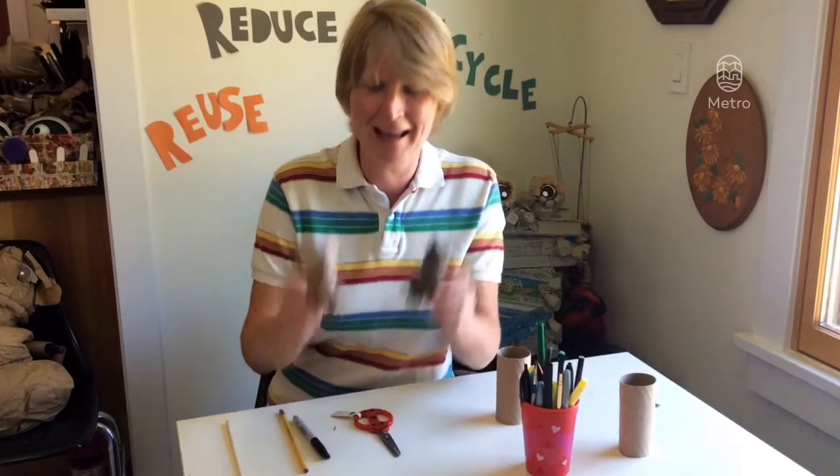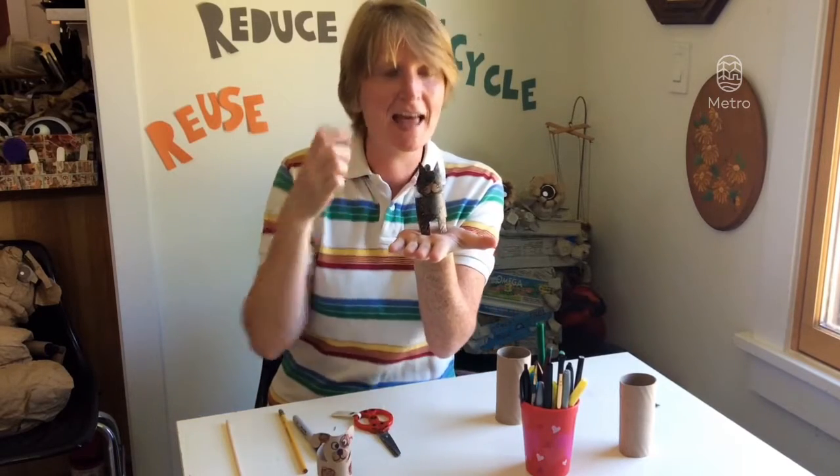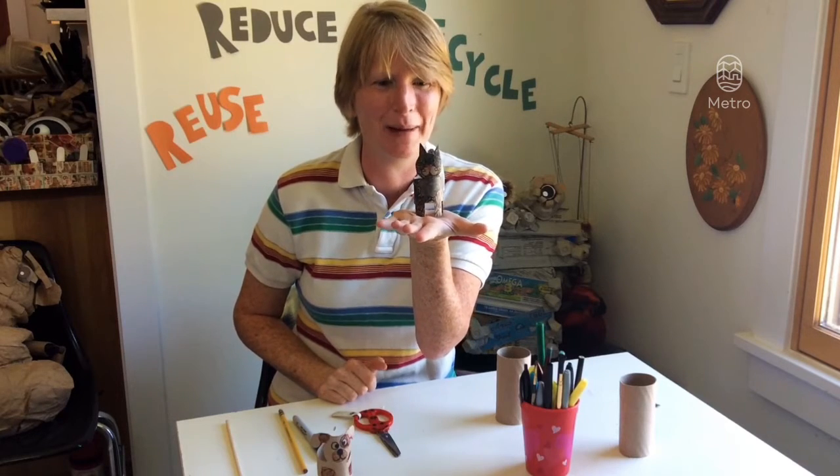Today's craft is simple and fun. These are super sweet little animal creatures. They can sit on a countertop or you can add a stick to it and turn it into a little puppet.